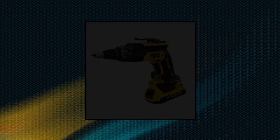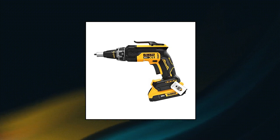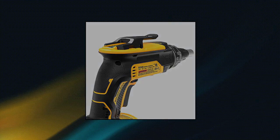DeWalt 20 Volt Max Drywall Screw Gun with 2.2Ah batteries and charger. Brushless motor for efficient performance and runtime. Wide variable speed range with dedicated high and low settings helps optimize usage in light and heavy gauge substrates. Four dedicated tool modes enable operation in trigger mode high speed, trigger mode low speed, push start mode, and lock-on mode.